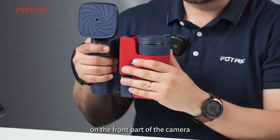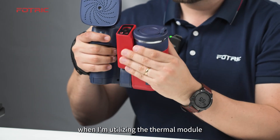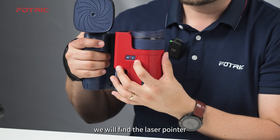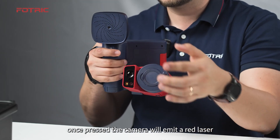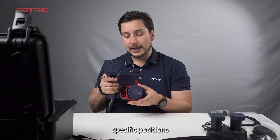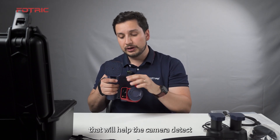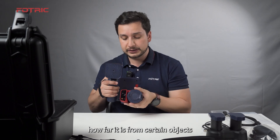On the front part of the camera — which becomes the lower part when using the thermal module — we will find the laser pointer. Once pressed, the camera will emit a red laser that will help locate and indicate specific positions. It will also be part of the laser measurement ranger that helps the camera detect how far it is from certain objects.